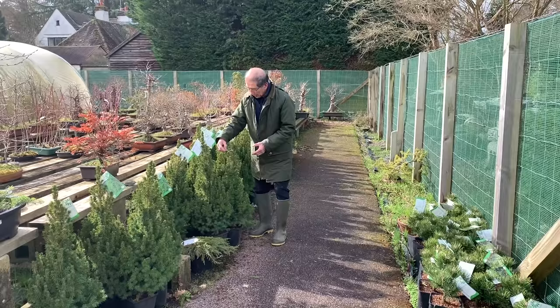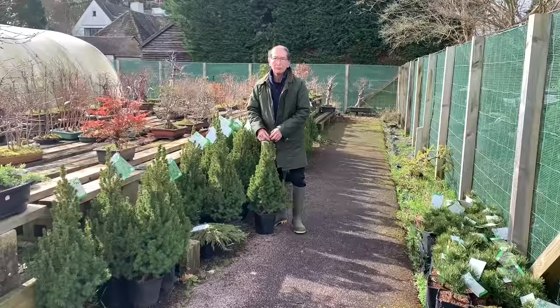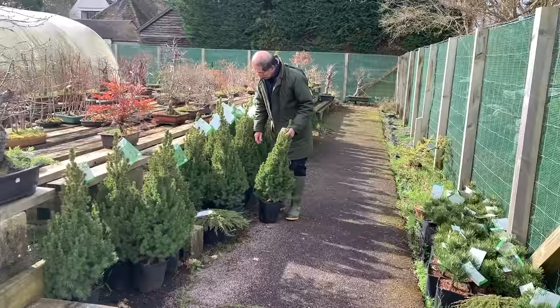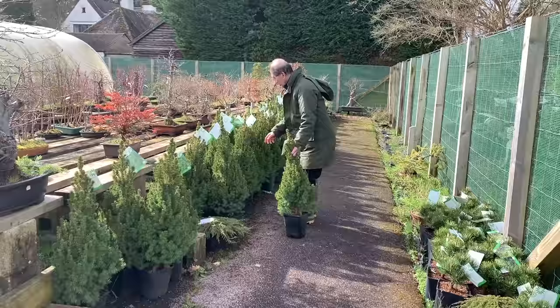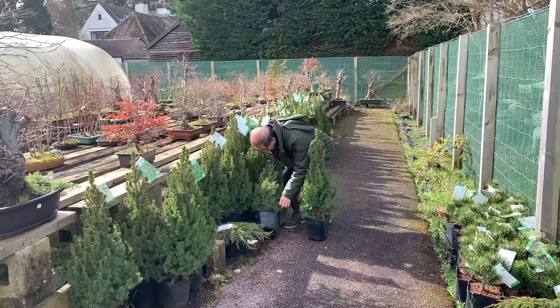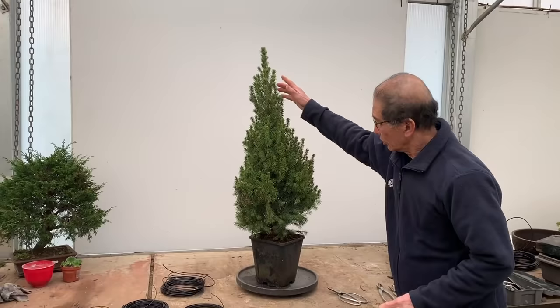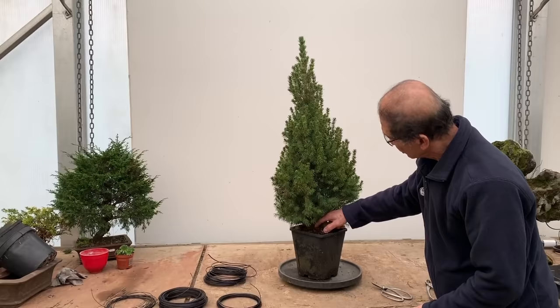These are our famous Christmas trees, the Picea glauca 'Conica', and they're not sold as Christmas trees. They're quite big and I'm going to make them into bonsai. They are hugely popular with my customers and I'm going to show you how you can style them. I have shown them before in different sizes but I'll just go through the process again.